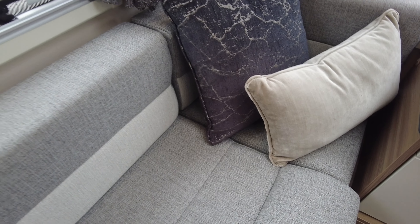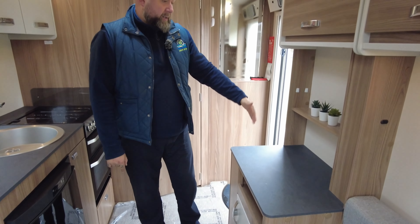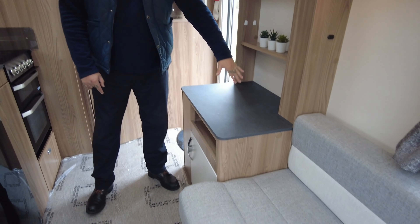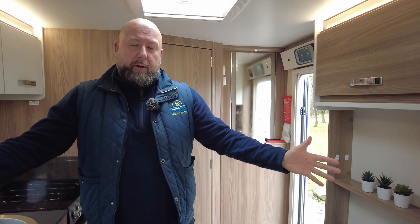Going round to the habitation door, we've got a privacy blind and blackout blind on there as well, plus a bin. There's also a fly screen that comes all the way across. Going into the van, for a couple looking for their first-time van, the Finesse 480 is absolutely brilliant.